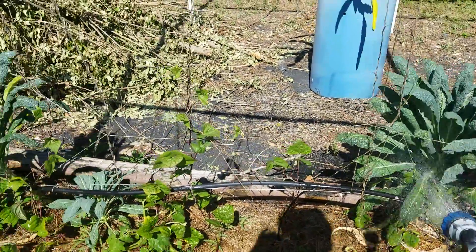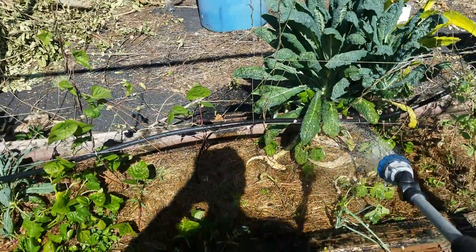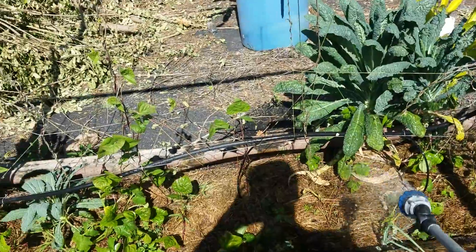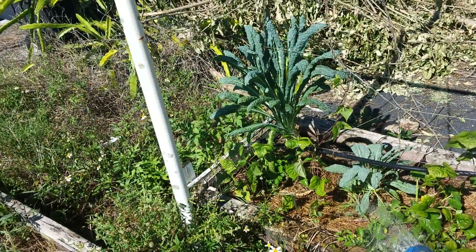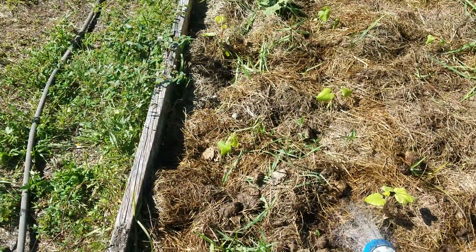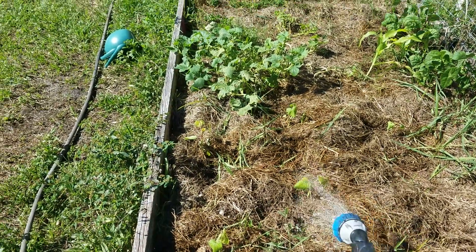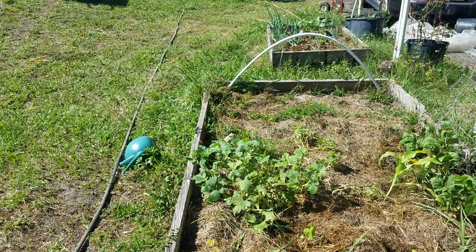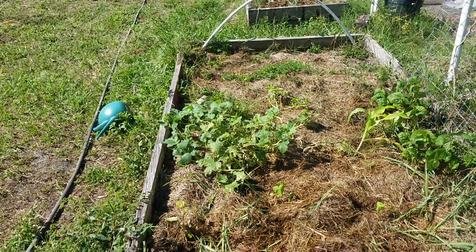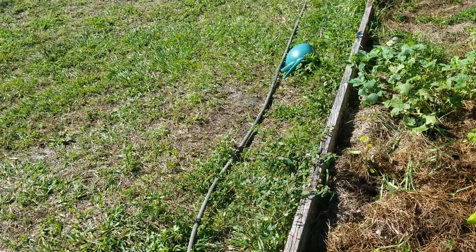Good morning, Tin Can Gardener here, over on the other side of my yard watering my kale, which is actually looking pretty good — it's grown better since I put the beans in. Also watering my beans. This bed, which I originally thought were okra for some stupid reason, are actually Roselle. I'm trying to grow them in this bed, along with some failed squash that looks like it's hanging in there.